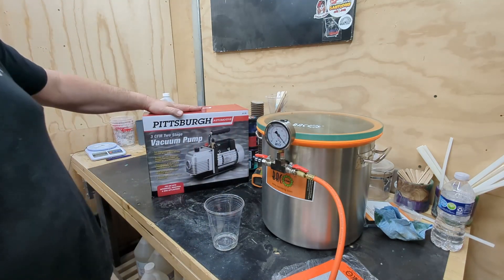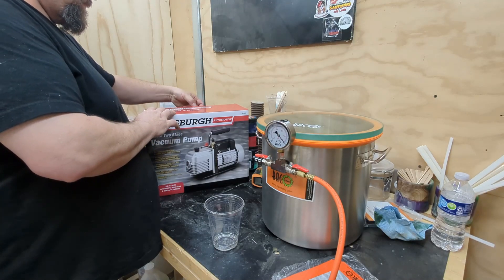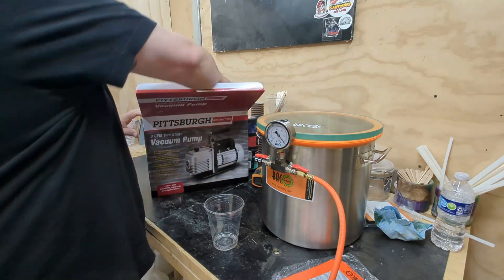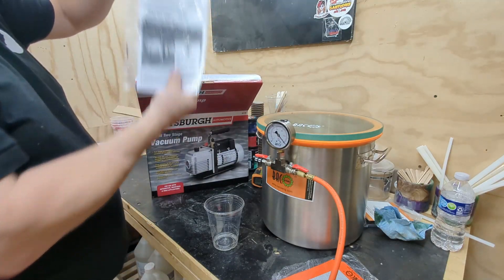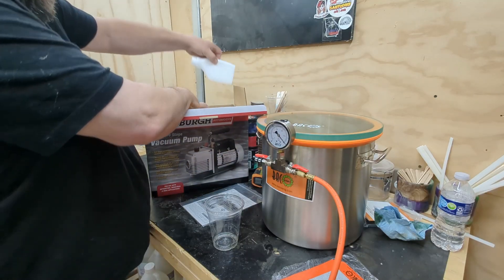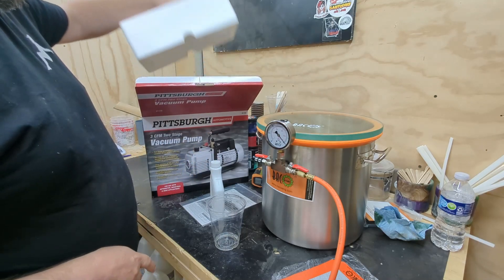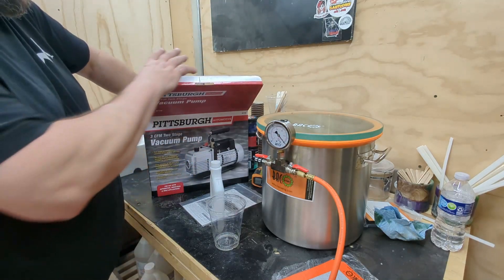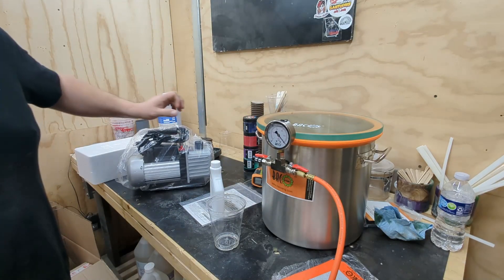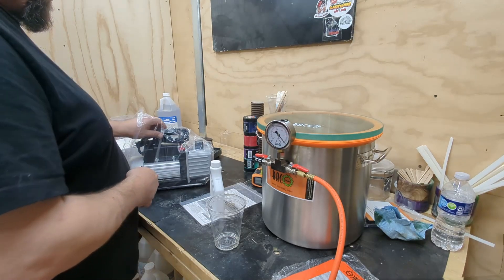Now we'll go ahead and do the Pittsburgh pump, which is from Harbor Freight. It is a 3 CFM pump, so we're going to go ahead and unpackage it, make sure there's no damages to it — just kind of doing the same thing, making sure everything's there that's supposed to be there. Inside this you're going to have the pump itself, and then it's also going to have the oil. That oil is a very thin oil — it's only made for these kinds of pumps.